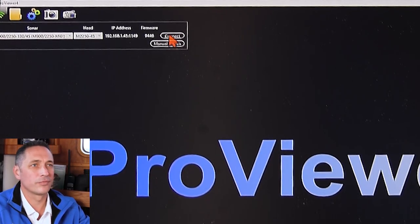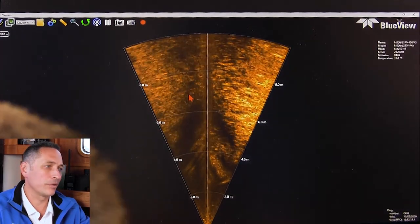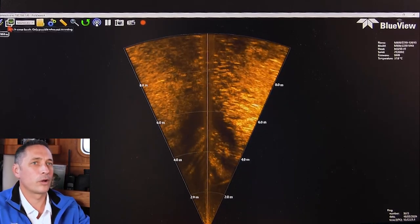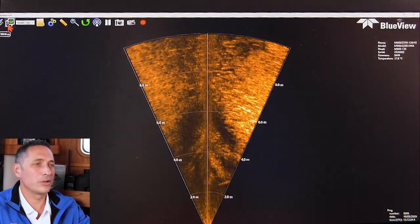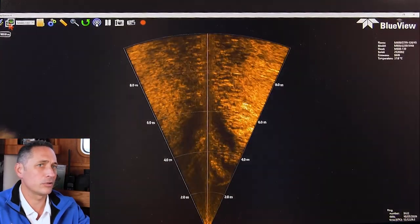I'm going to push connect, and it'll connect to the sonar. You can see now that we've started up in the high-frequency 2MHz mode. The quick way of changing is you can just flip between the heads — that's one of the new features in ProViewer, really easy to flip between the heads.